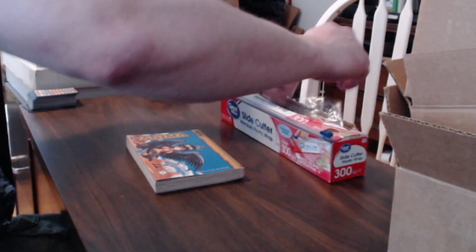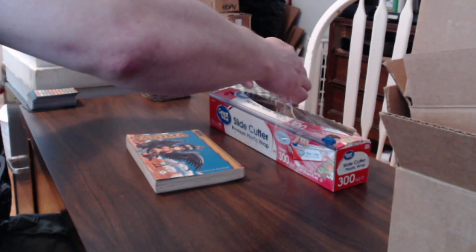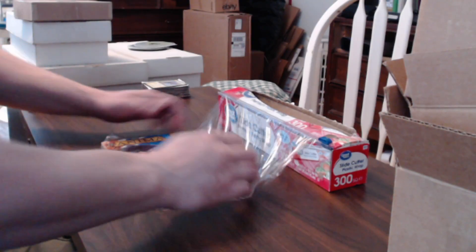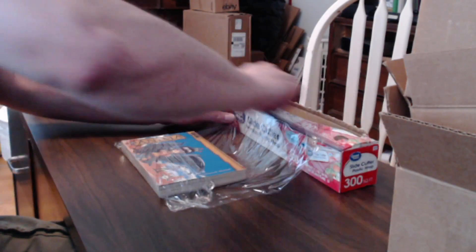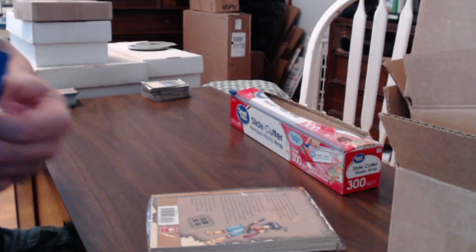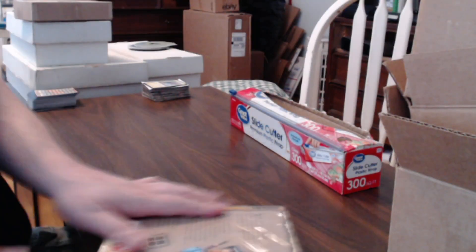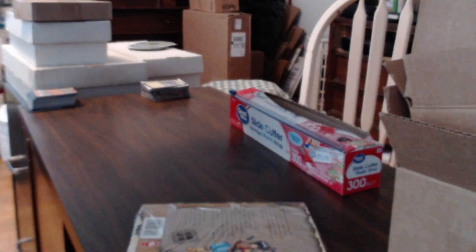You take some plastic film — it's all bunched up — just make sure you've got the book completely covered. Fold it up so the book is fully covered in plastic film. Then you take a little tiny strip of tape, and I'm going to grab the corrugated cardboard to show you.